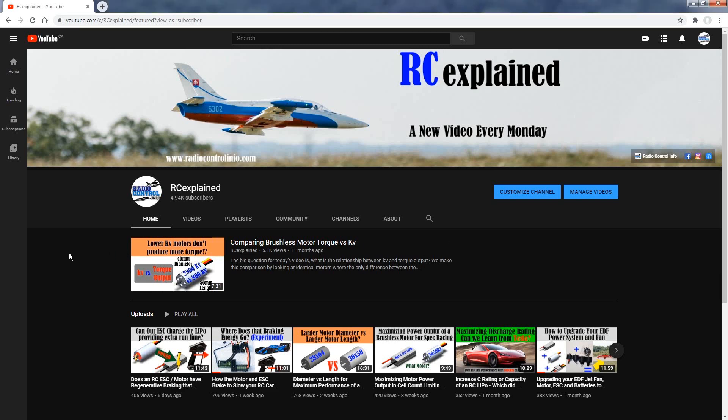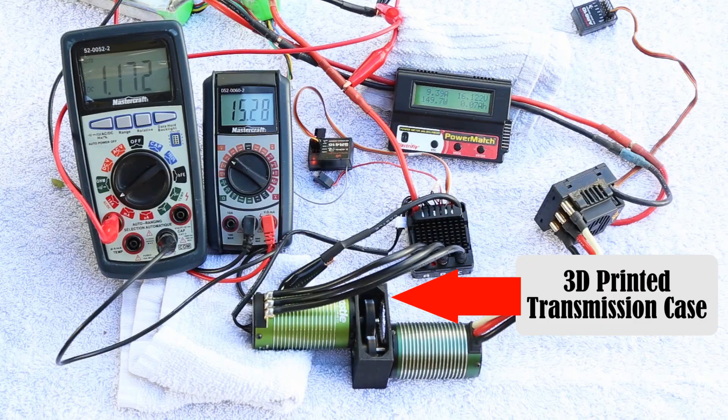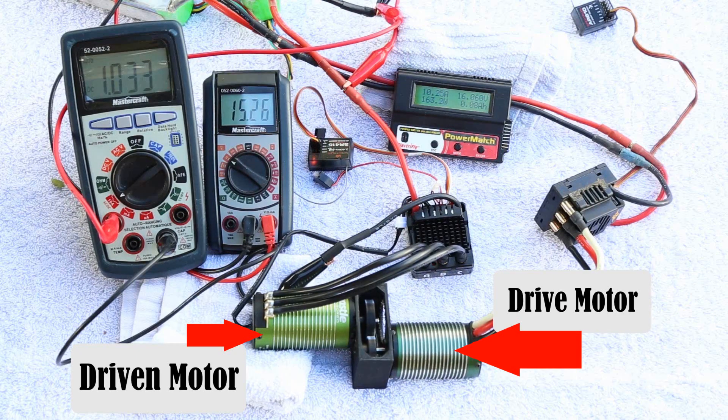Now if you haven't checked out the video that we've done last talking about regenerative braking, I would highly suggest for you to take a look at that. We ended up coming up with a design and 3D printing a transmission box to allow two motors to be assembled and mated together. We ended up spinning up one of the motors and then used the other motor to apply the brakes and slow that motor down. We then checked to see if the brakes actually fed power back to the battery recharging it. If you enjoy these types of experimental videos, check out the Patreon link in the description below.